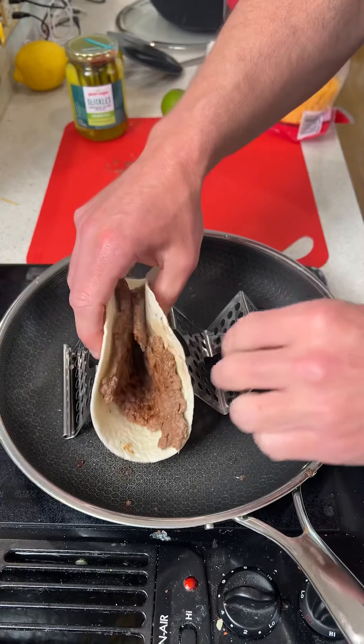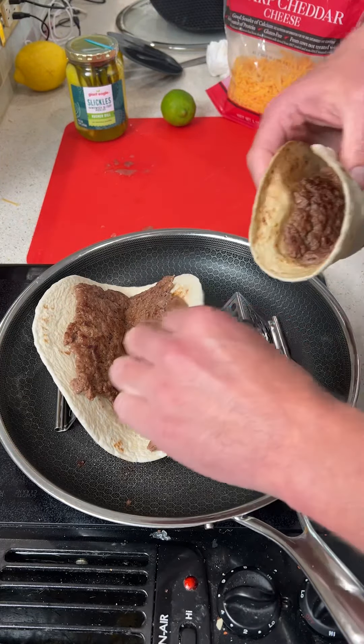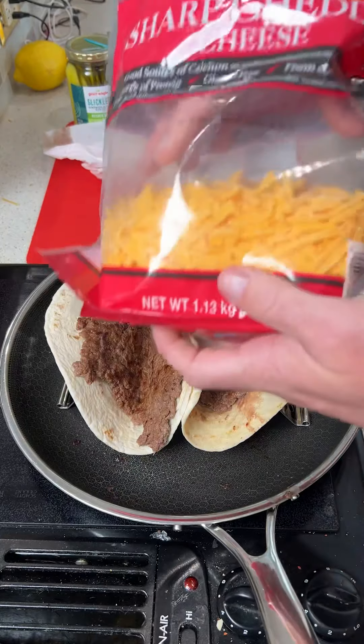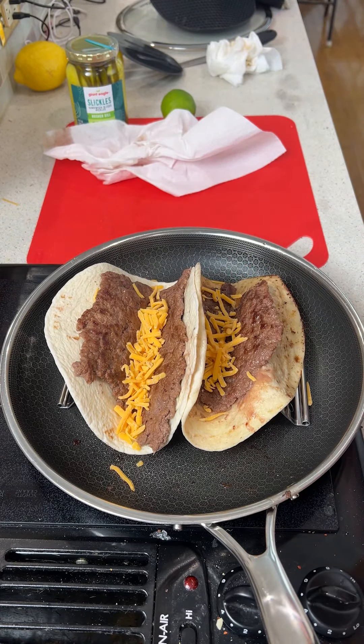Then we're going to go ahead and put it on a taco rack, just like this. We've got the other one that we cooked up — we're going to put that on as well. Next we're going to go ahead and add some cheddar cheese, putting a little bit in the middle of each one.